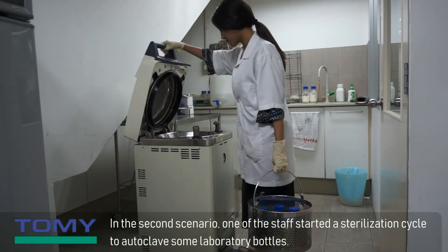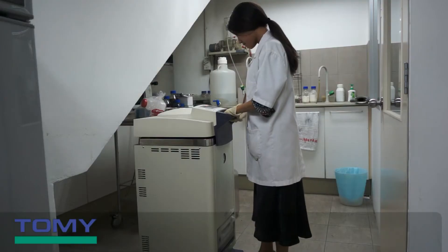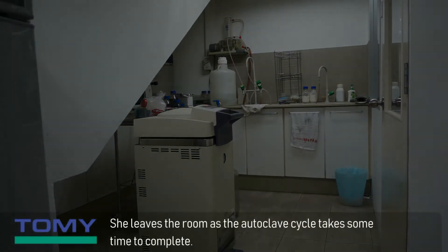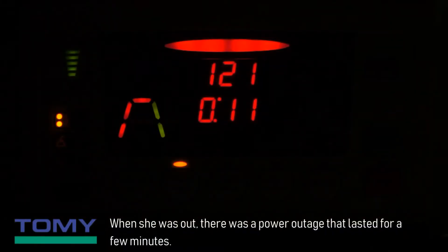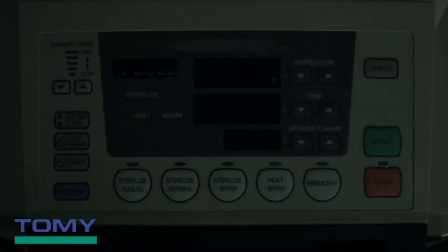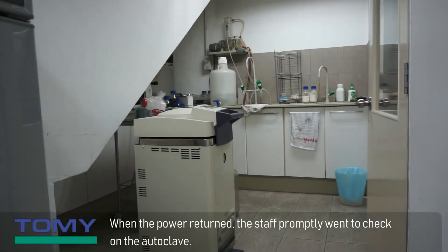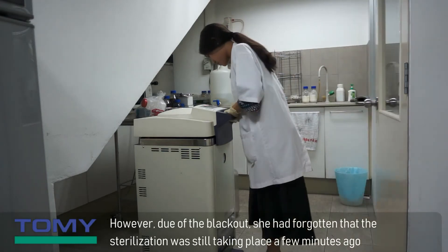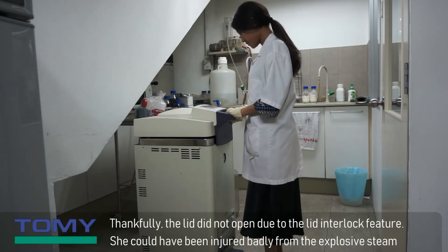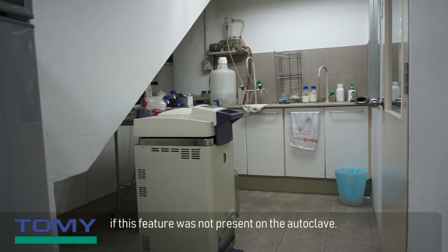In the second scenario, one of the staff started a sterilization cycle to autoclave some laboratory bottles. She left the room as the autoclave cycle takes some time to complete. When she was out, there was a power outage that lasted for a few minutes. When the power returned, the staff promptly went to check on the autoclave. However, due to the blackout, she had forgotten that sterilization was still taking place and carelessly tried to open the autoclave lid. Thankfully, the lid did not open due to the lid interlock feature. She could have been injured badly from the explosive steam if this feature was not present.